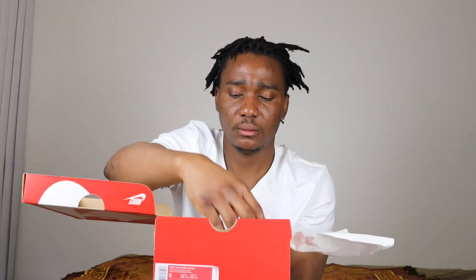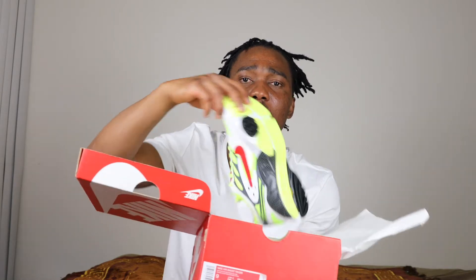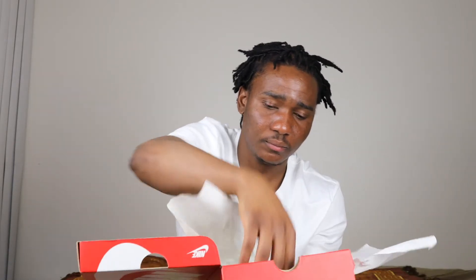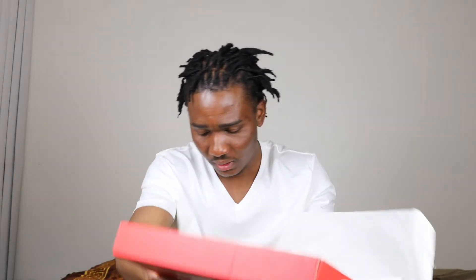Okay, let's open the box. We have standard paper, and we have the sneaker — the Ghost Racer. It says neon yellow on the box but this looks bold to me, and I like the colorway on this.